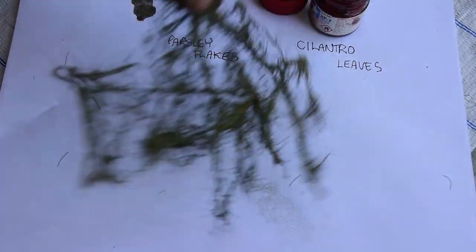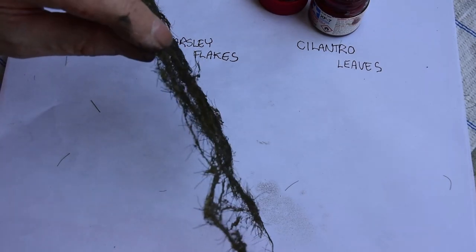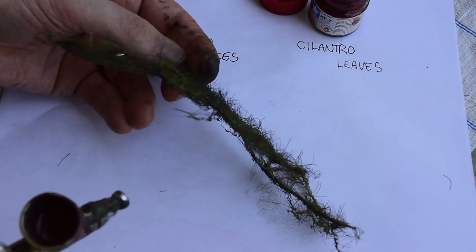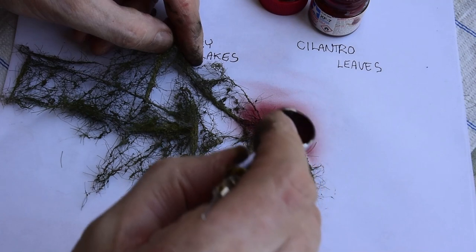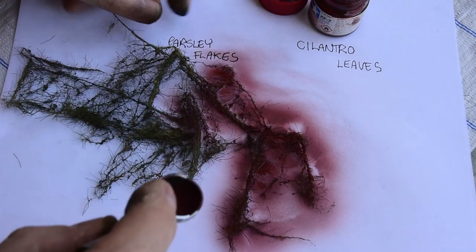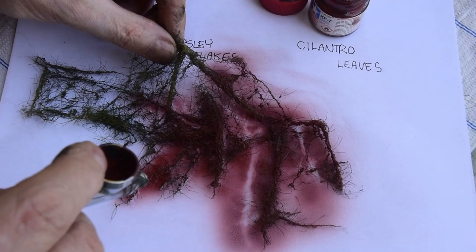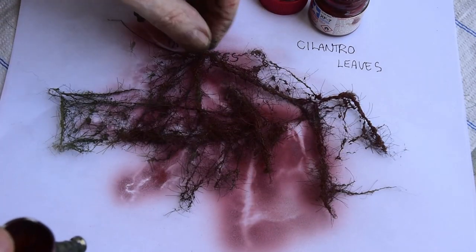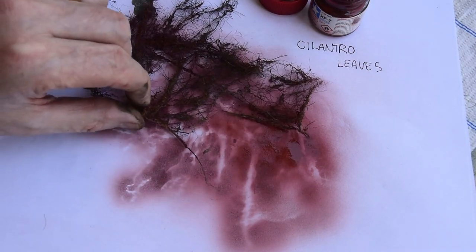I'm going to turn this over now. This is the more 3D side — the flat side peeled off the parchment paper. You can see the top side with all the little hairs sticking up — that's going to catch all our cilantro leaves. We're going to paint this red-brown. If you look at blackberry in its early stages, it's got that red-purple branch work for the main stems, with some green too. Don't cover the whole thing solid opaque — you want to let all the other colors work for you too.